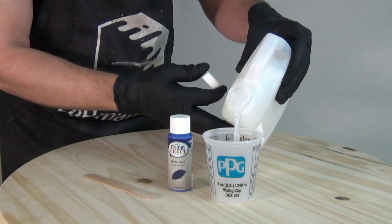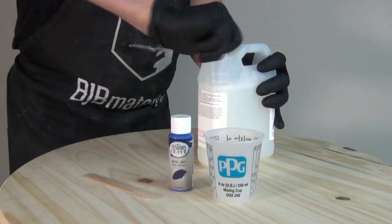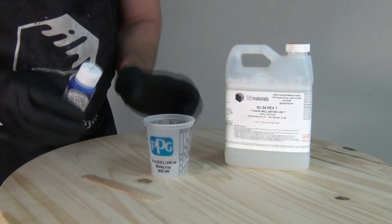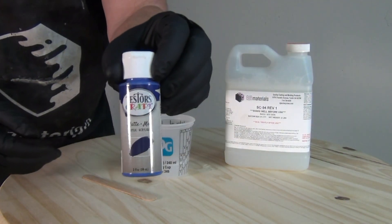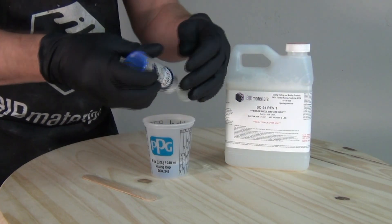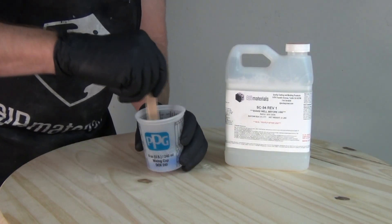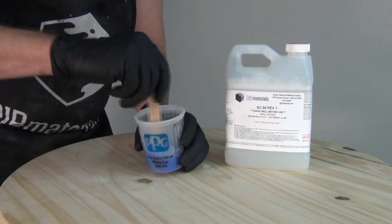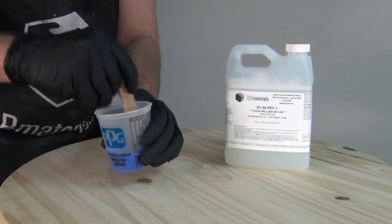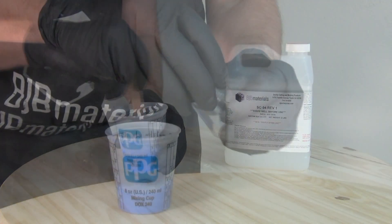For those who can't get higher-end water-based pigments, you can use craft store acrylic paint. It does take more acrylic paint to get as rich a color because it's not as concentrated, and it does diminish the stretch of the SC94 a little. For most prop-making applications that's probably not a big deal, but be aware that traditional acrylic paints diminish the stretch versus water-based pigments. The same mixing rules apply — stir it in and you have an airbrush or brush-painting consistency ready to go.